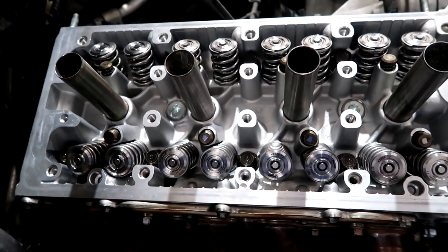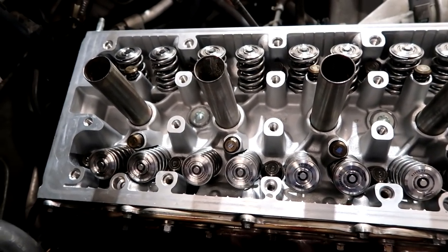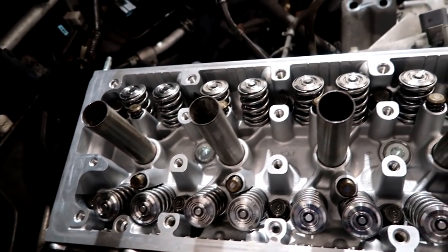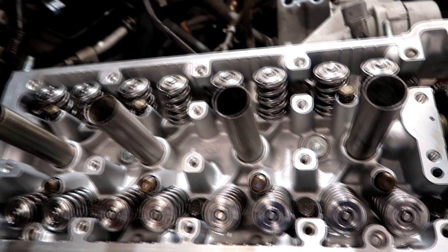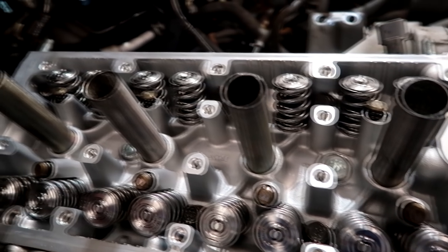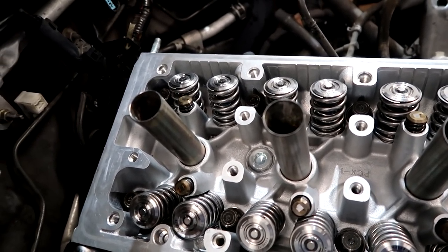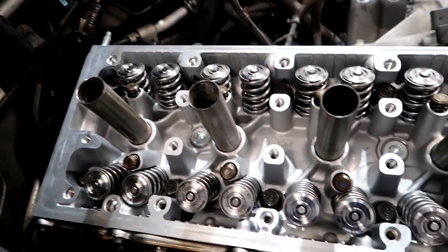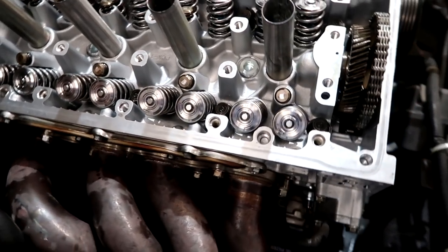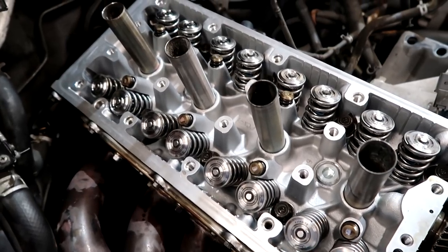This is the new head we're putting on — the customer supplied it. It's an entire new head from Inline Pro. It's got CNC ported work, all new guides, valve springs, retainers — looks like a Super Tech valve train. We're installing this; everything else checked out, the bottom end looks good. We're doing all new seals and gaskets, and this should really wake this car up. It's a stock bottom end, but with the head as bad as it was, this is going to be a transformation.